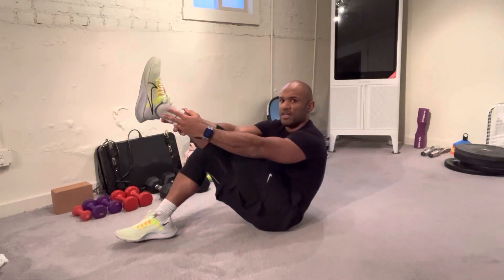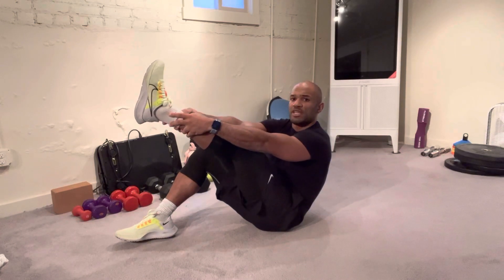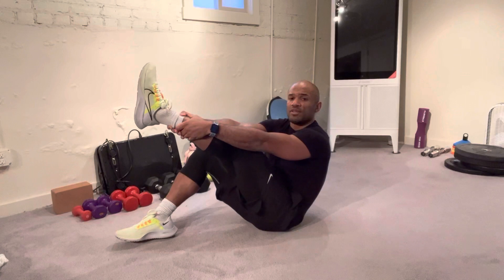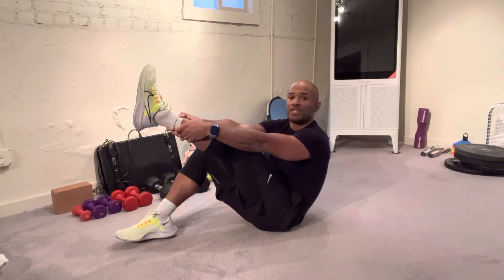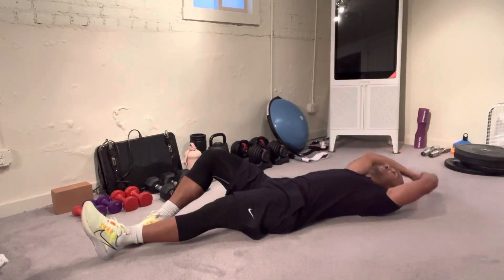Arriving here at the top position where you are able to hold and touch your ankles. From this position, you will hold it for maybe half a second, and after, you will control all the way back down.